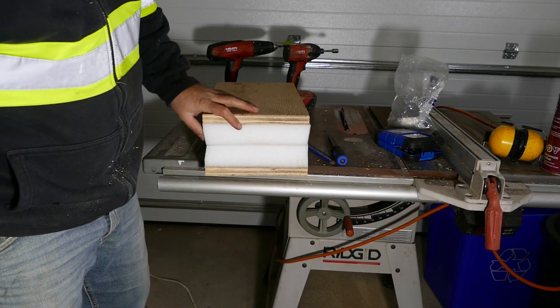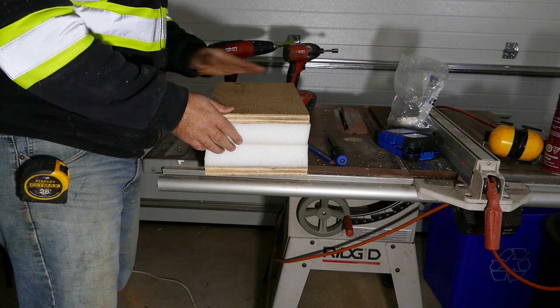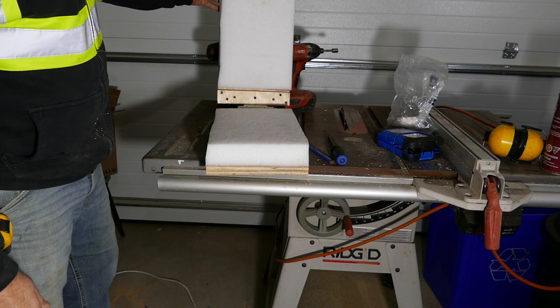All ready! Our Kydex press is done. Now we're gonna put it to the test.